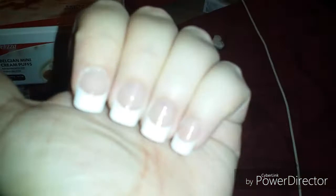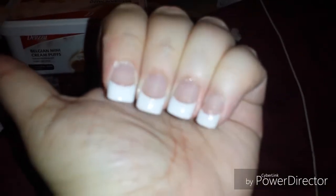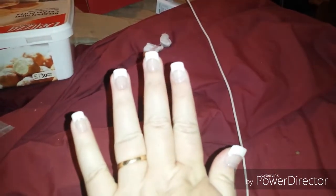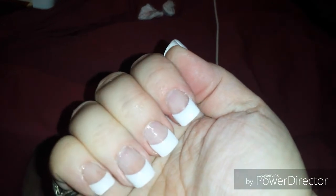The next ones I'll do, I'll do the natural look, and you can paint those. You can paint these too, I guess, if you really wanted to. But I'm impressed — for what I paid and doing it on myself for the first time, I didn't do that bad of a job.